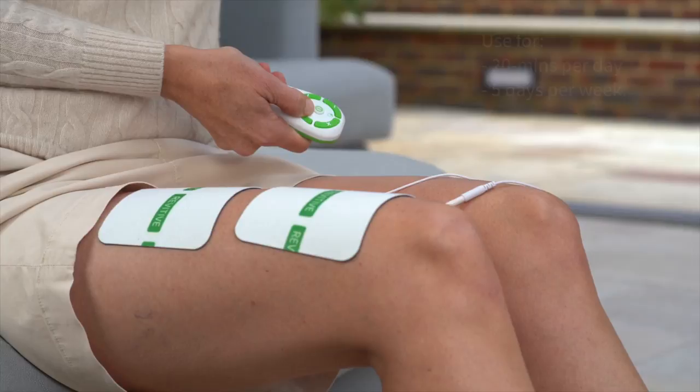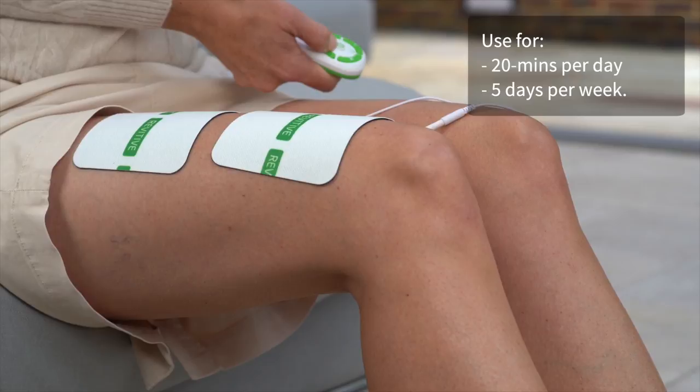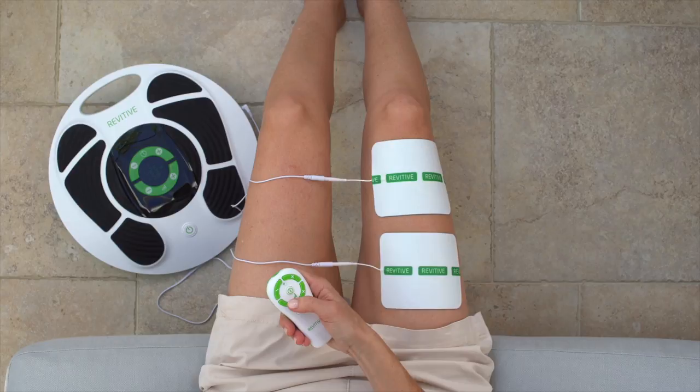We recommend using the thigh pads on the affected leg for 20 minutes, once a day, 5 days a week. Try to find a routine that works for you, perhaps using the thigh pad Monday to Friday and not on the weekend.